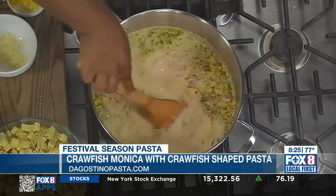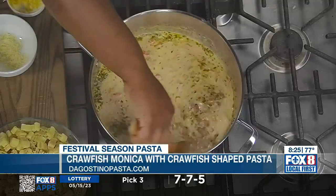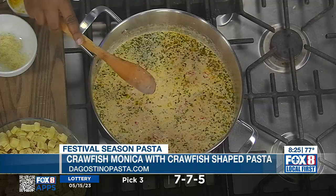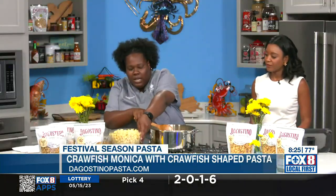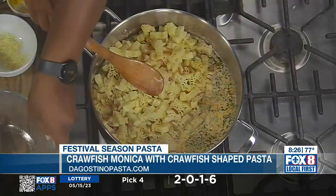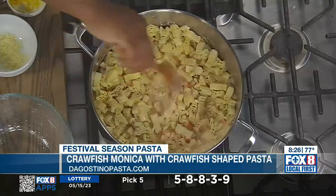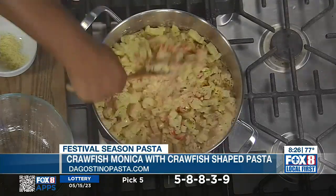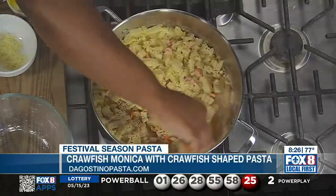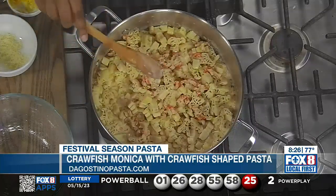The last thing we're going to add is our crawfish-shaped pasta from D'Agostino. Typically this dish takes about 20 minutes start to finish — not too bad. You can find it at Dorignac's or Rouses, and also online if you're not in the city. You can even send some to people who live in other parts of the country — surprise them with some crawfish-shaped pasta, they would love that.